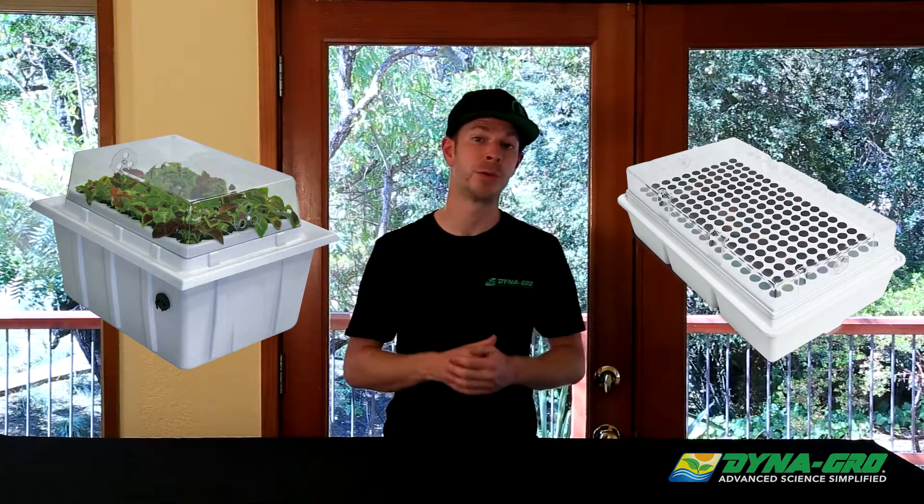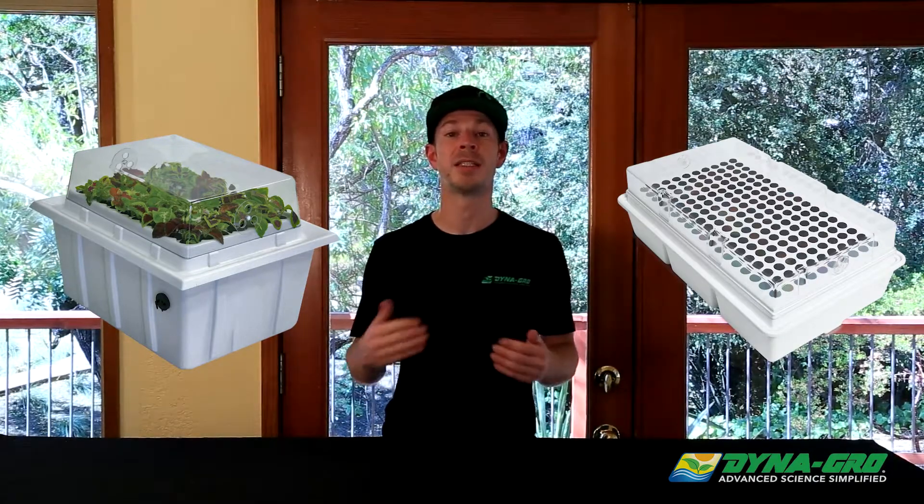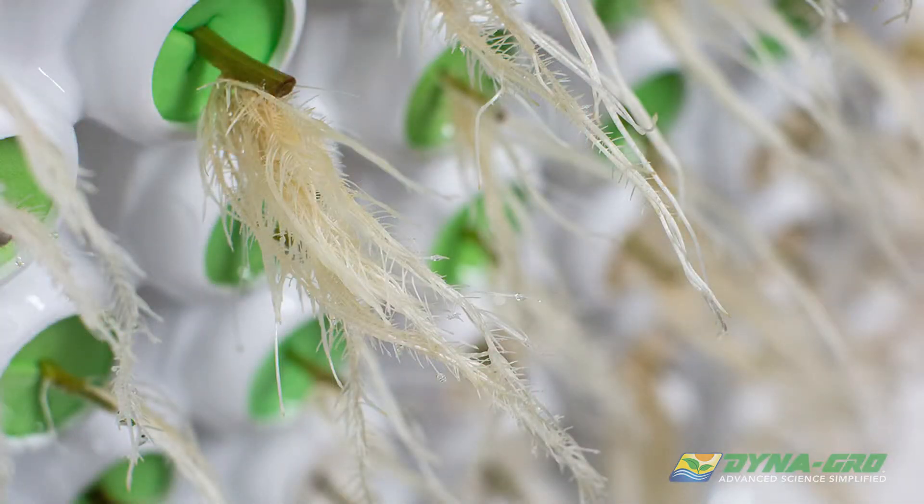I recommend cloning machines to new growers because it applies constant moisture to the plant stem and doesn't allow drooping or wilting, reducing overall stress, which translates to higher success rates and faster rooting times.